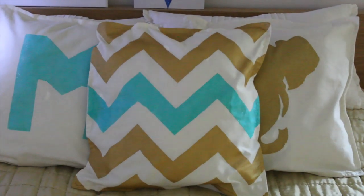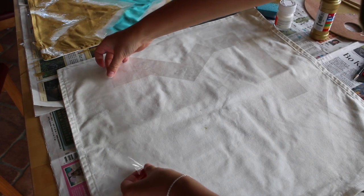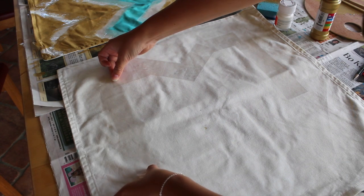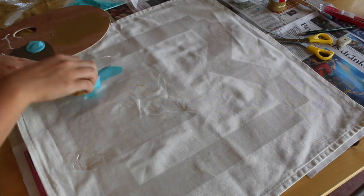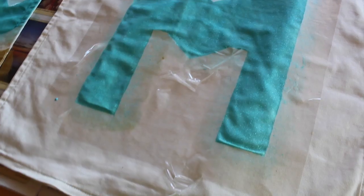Look how pretty it is — I'm in love, can you be in love with a pillow? Now this one is the easiest of them all. I'm eyeballing out an M on my pillow and taping the form, and I'm using turquoise fabric paint for my M. And that is how it turned out.